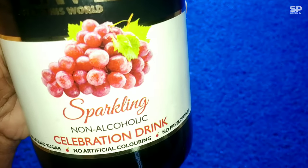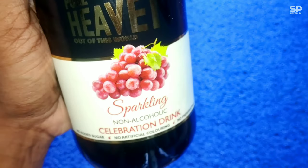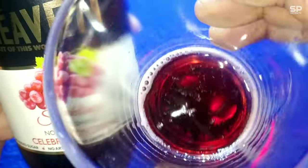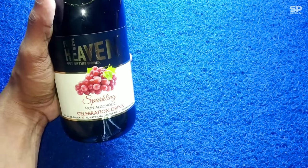It tastes a little bit similar to drinking a grape-flavored drink, but not that strong. The dominant taste is that pulpy grape taste. The chilled one is better than the regular one. They also mention that once you open the bottle, you should consume it within four days. Our rating is 8.2 out of 10.